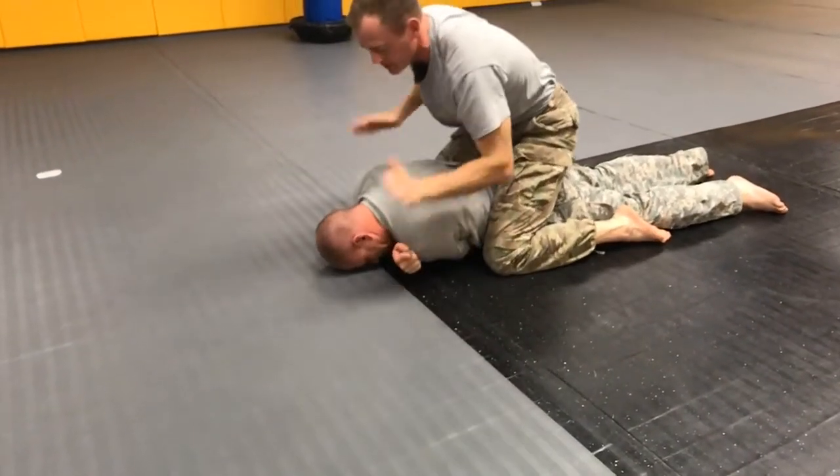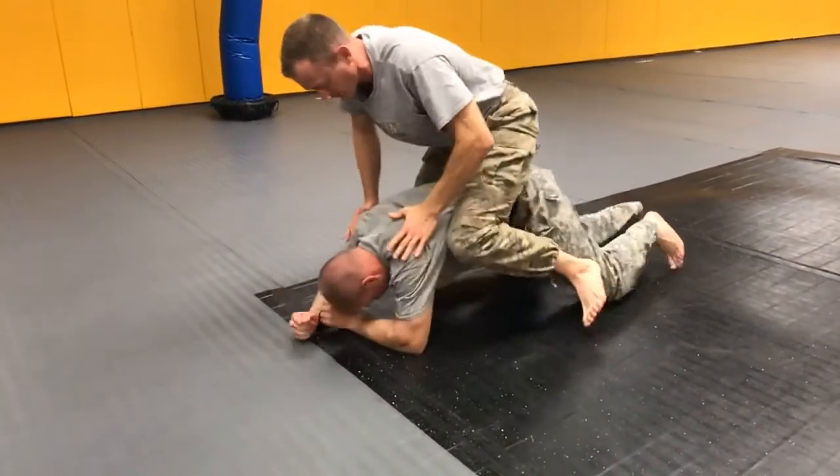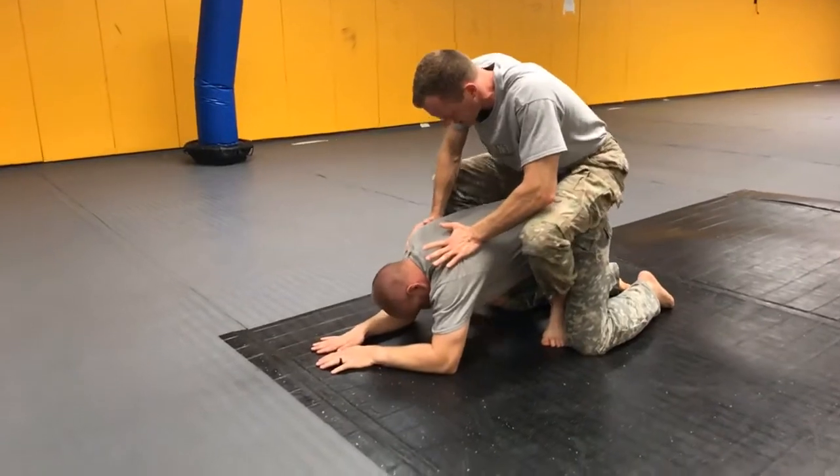Once he's there, the untrained individual — when I start hitting him — is likely to pop up to their knees, going to all fours. Once he goes to all fours, I'm immediately going to set my hooks in.